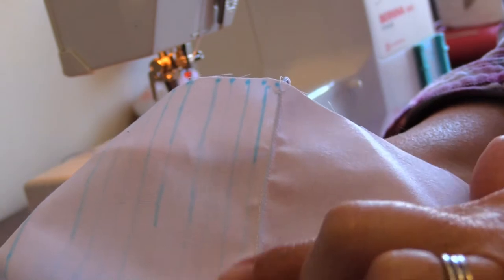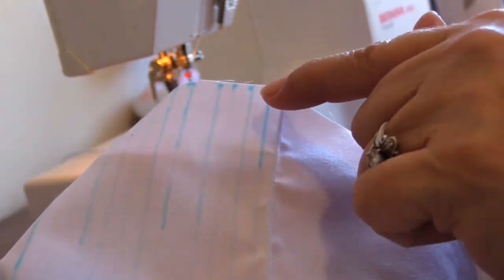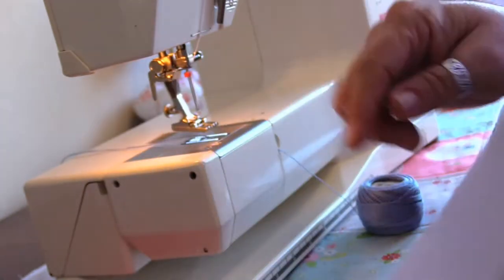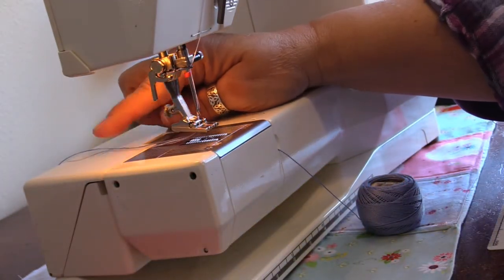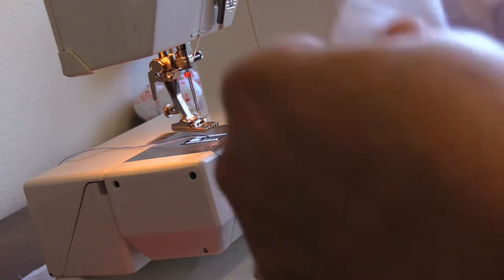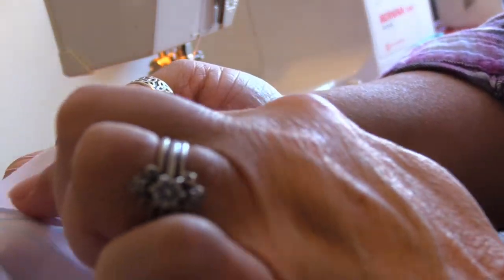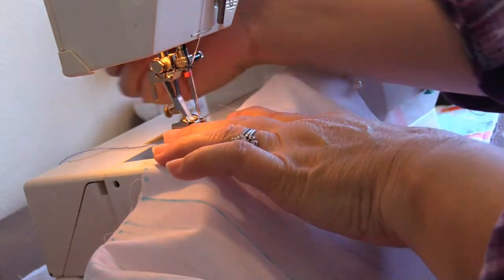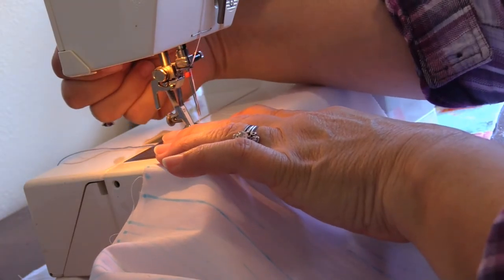This is what the corded pin tuck looks like. It will be much more evident once I've done them all and gotten the fabric washed and the blue ink is out. You can see on the reverse side how it just grabs that cord and keeps it straight, with the twin needles stitching right along either side of the cord in a straight line. Now we're just going to move to the second one.